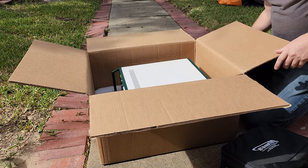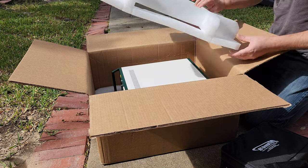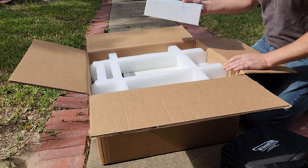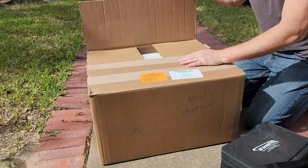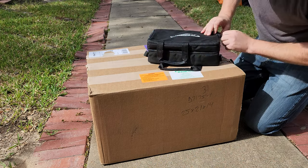I initially cut my teeth on BC Group ESU analyzers years and years ago — them and Fluke were the ones that pretty much the military had for us, so I'm very familiar with those. Now the next question is: what is in the back?